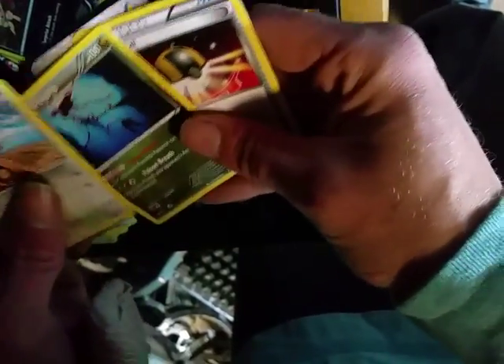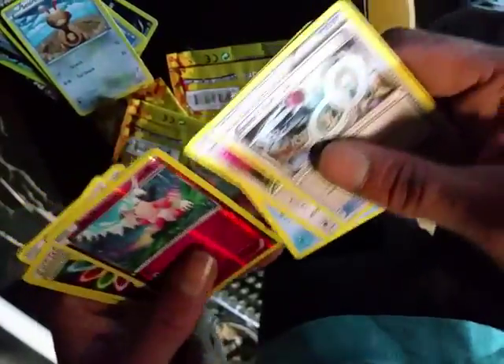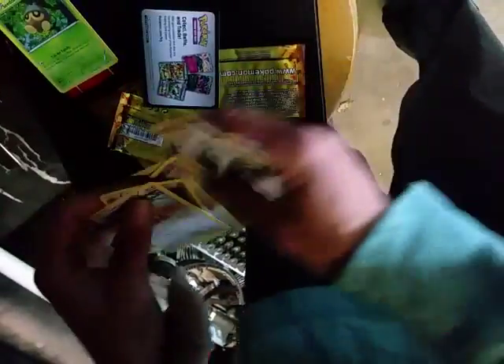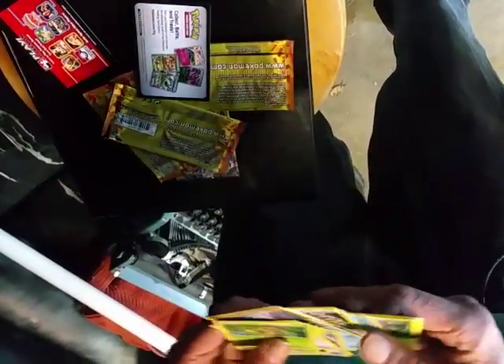Ultra ball was the rare — or was it Draggly? I don't know. The good ones are right here — Mr. Mime, a metapod. Mr. Mime is sick, but the other two sucked. That's how dollar store packs are — you rarely get something good. I'm surprised I got two reverse hollows out of it.